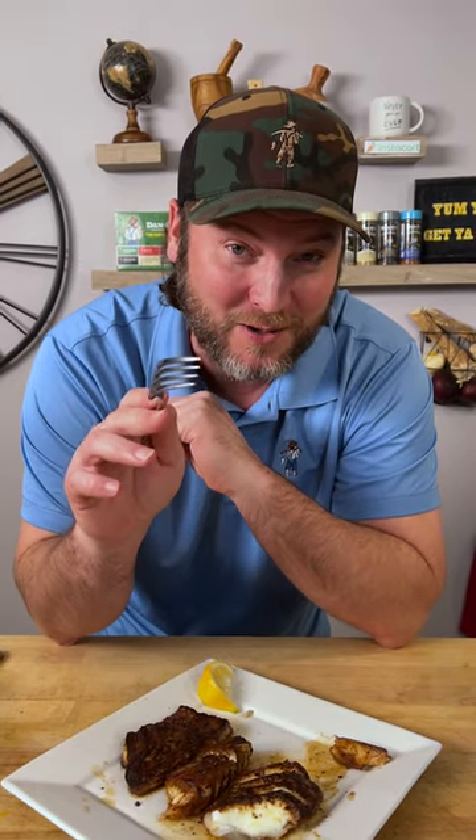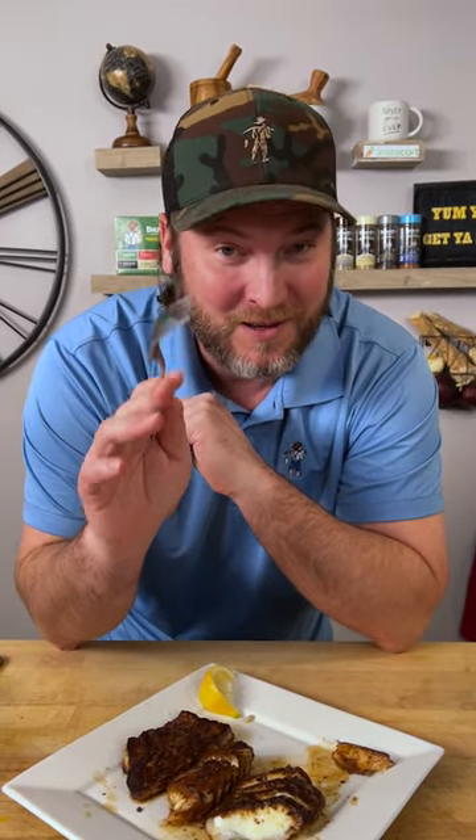That is the yum yum — get you something, and something you should try. Let me know what you think. Y'all know I love you. Leave a like, leave a comment. We'll see you next time. Keep sprinkling, my friends.